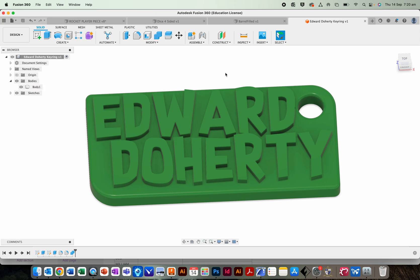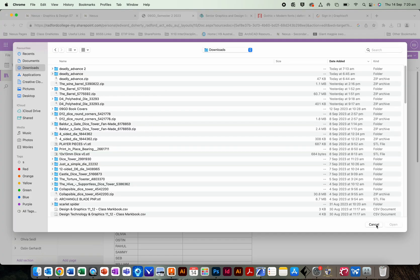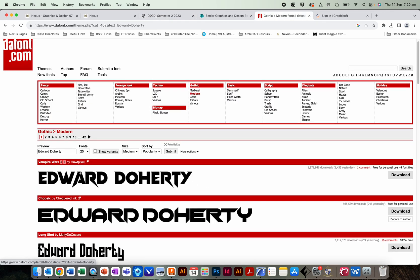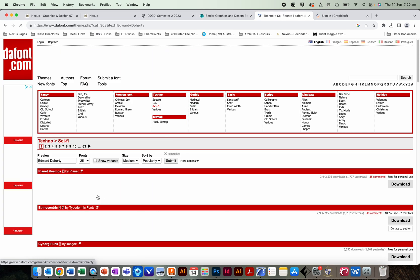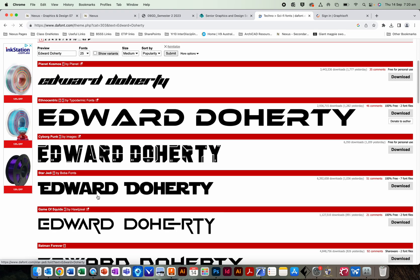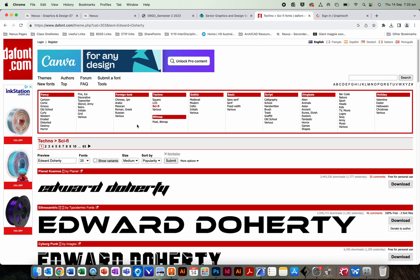For this tutorial you need a new file in Fusion 360. You need to go to dafont.com and in dafont.com you need to find a cool font for your name — one that's not thin, but we'll talk about that in a second.